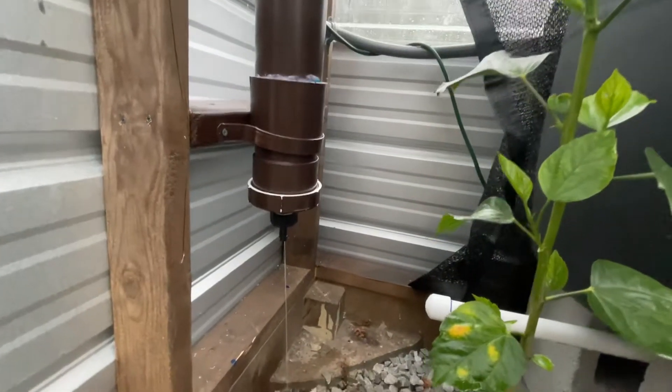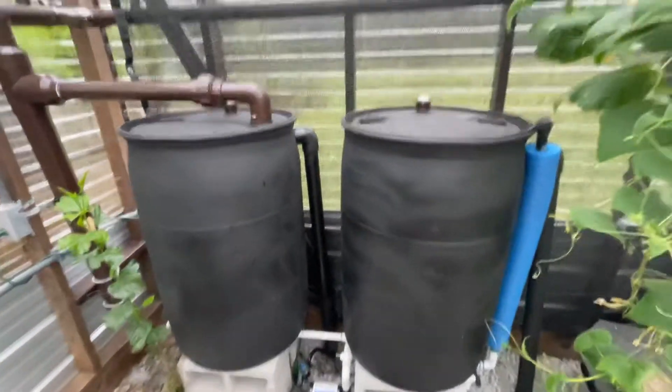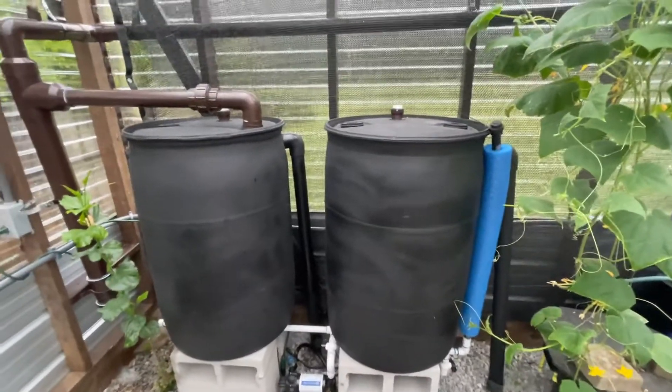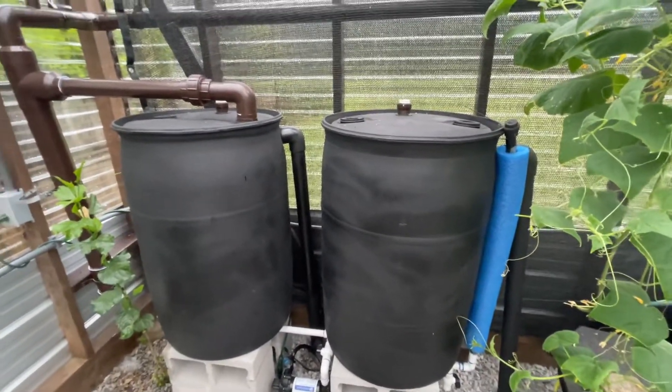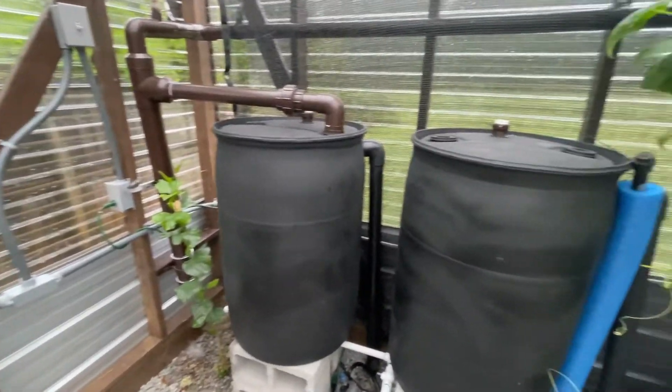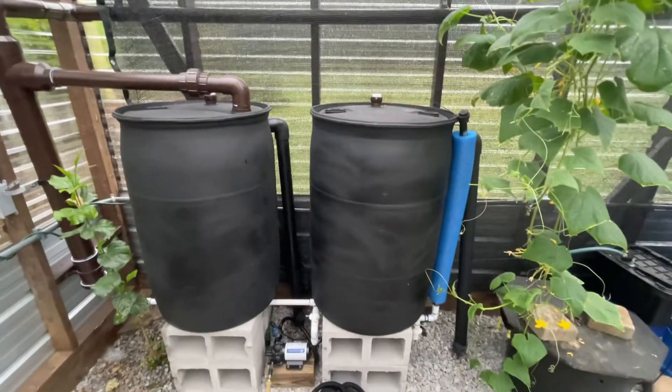So that's what it looks like when it's working properly, along with the overflow. This will give me 110 gallons, and after seeing this I'm definitely going to add two or three more barrels on the outside of the greenhouse just to have a reserve. Anyway, just wanted y'all to see the overflow in action.